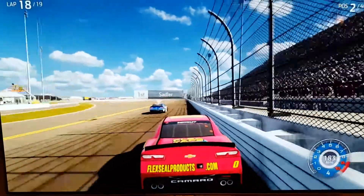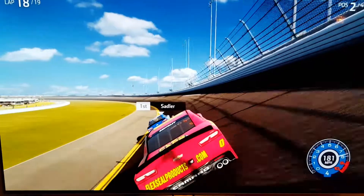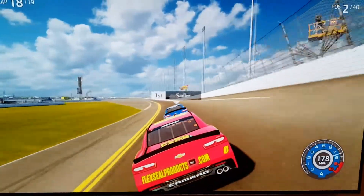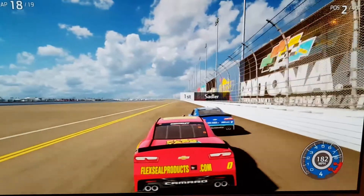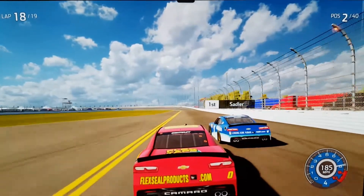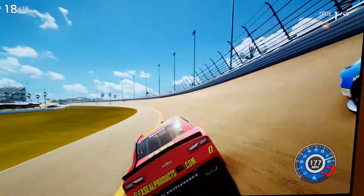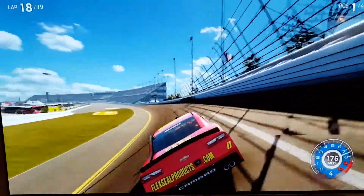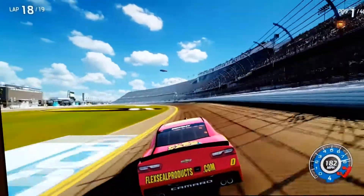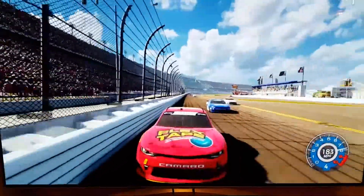He's still on the inside - yes! We're past Kaz Grala. Can we get past Elliott Sadler? He's literally on the inside. Can't go inside - oh, now he's left a door open down the back stretch. Contact! He's all over the road. I'm going to be the one on the inside, he'll be on the outside, and I'm going to try and hold it. I'll go up to block him - now he's tucked in nicely behind us.